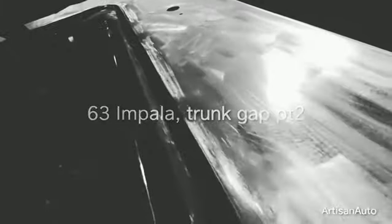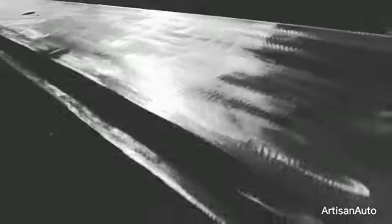So after welding and stitching, this is about what the jam should look like. It's hard to get on tape, hard to video, but there's a shim in there.